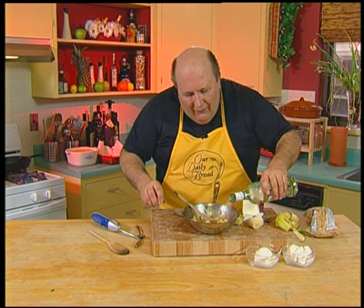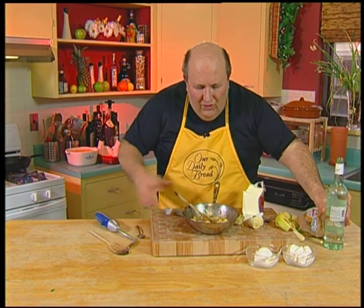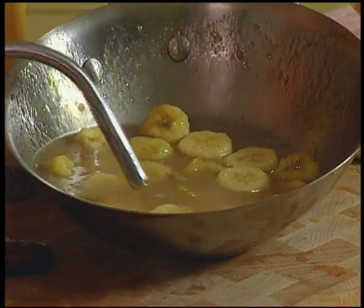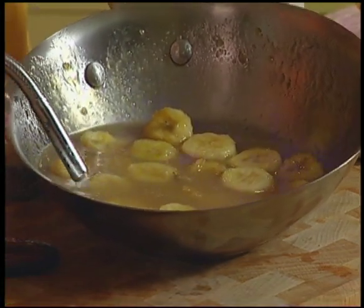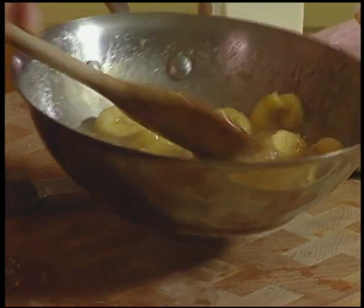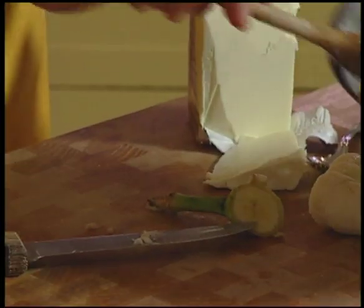Then you add a little bit of rum. After you put that rum in — this is a great thing — kill the lights so you can see what this looks like. Whoa! There we go — you've got that rum cooking off. That's a beautiful sauce. Bananas Foster.